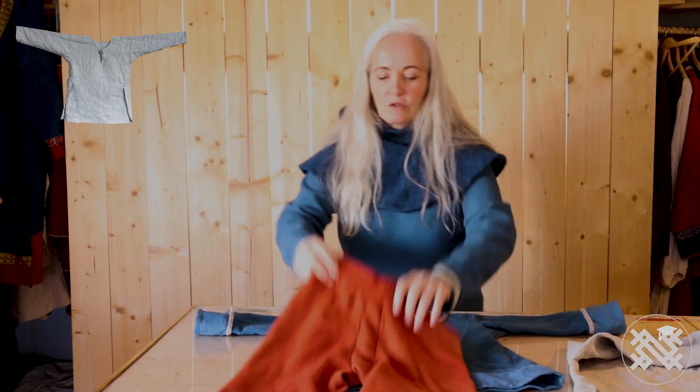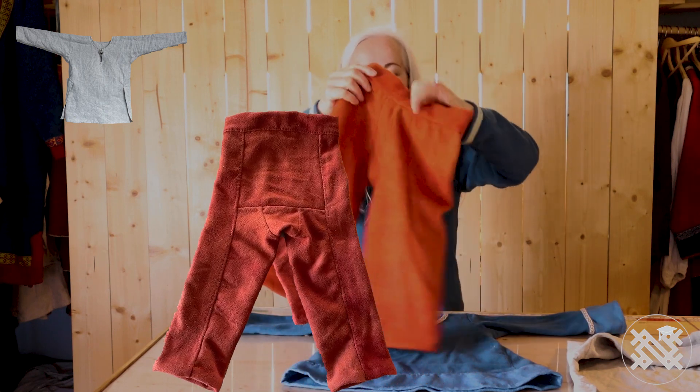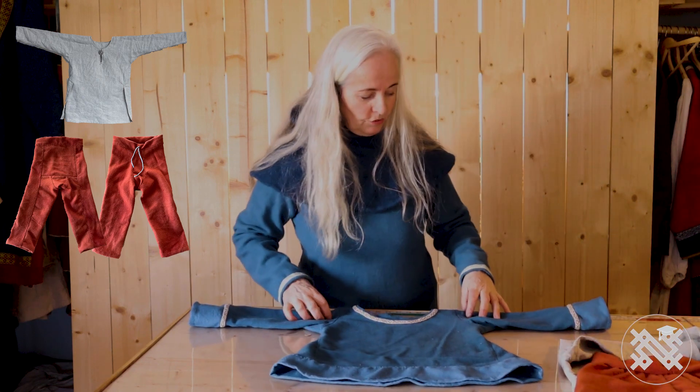This is the linen shirt. And then I made the toss-back trousers with this little nice gusset or piece in front and back, in wool. And then I have made a tunic.